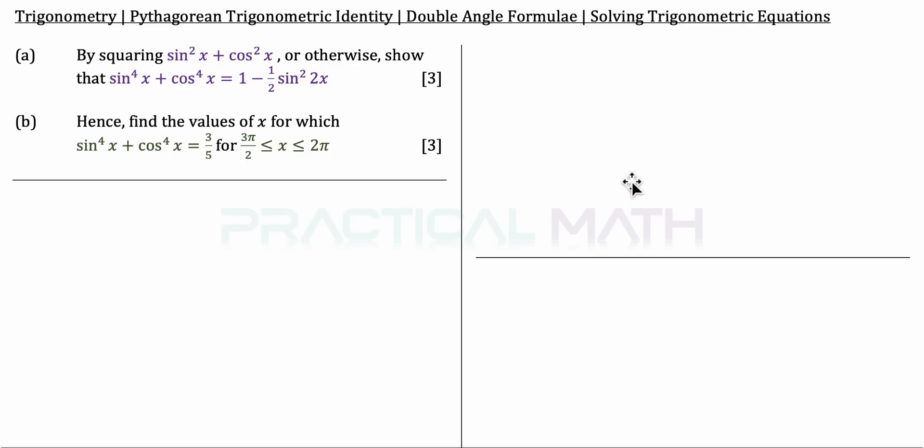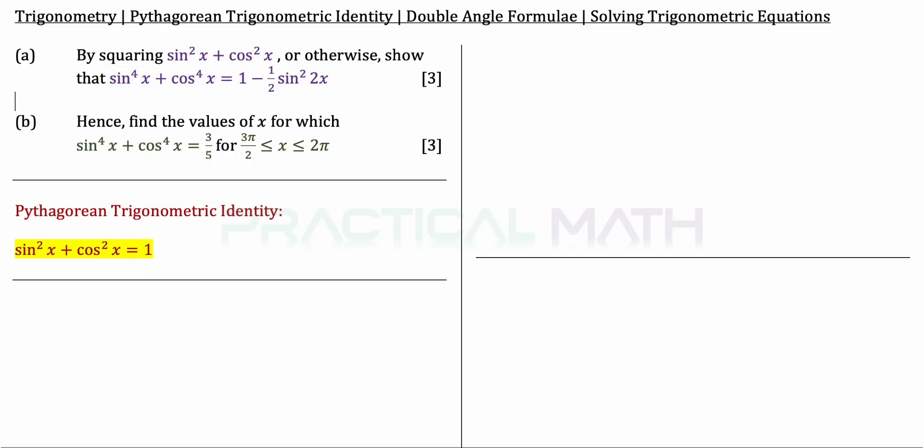Let us begin this question. We need to work with sin squared x plus cos squared x, which refers to the Pythagorean Trigonometry Identity: sin squared x plus cos squared x equals 1. Also, in the proving equation, the right side has a double angle of 2x and the left has a single angle of x, so we need to convert between them using the sin 2x double angle formula.